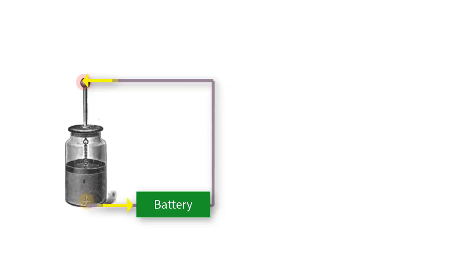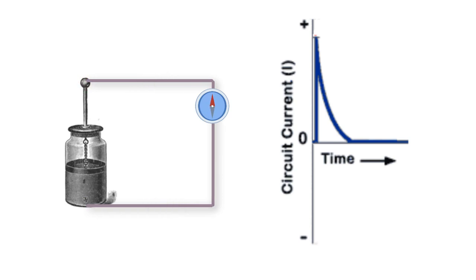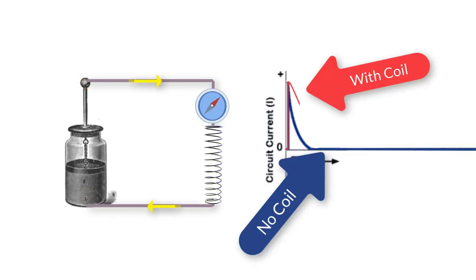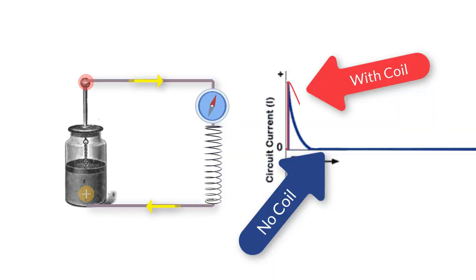Imagine you charge up a Leyden jar with a battery so that it has an excess of electrons on one side and a deficit on the other. If the sides are then connected with a wire, the electrons will flow in a burst of current and the jar will become discharged. However, imagine that the wire has a part that is coiled up. Then the burst of current goes through a coil and creates a changing current in a coil. Changing current in a coil changes the magnetic field in the coil, which induces a new current in the coil. This is called self-inductance. Therefore, when you discharge a Leyden jar through a coil, the current keeps on flowing even after the jar is discharged.